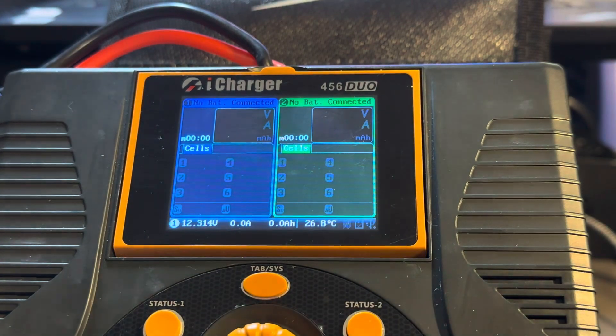There we go — we have upgraded the firmware on the iCharger 456 Duo. You can then watch the other videos to get the how-to for setting the discharge settings. Alright, thanks again. Bye.